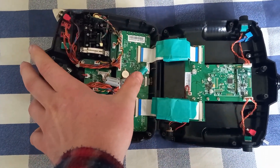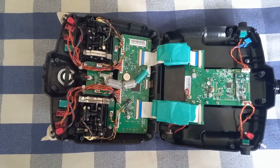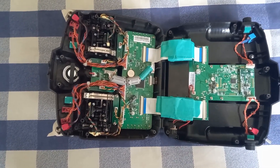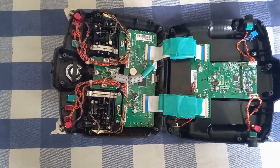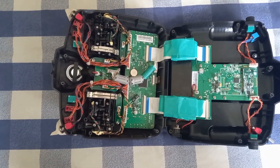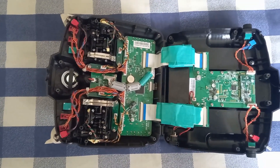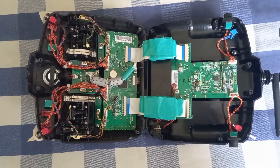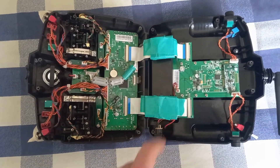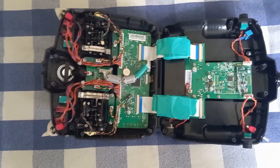I took this one out of the plastic because when I closed the radio the first time I felt some resistance, and I didn't want the core to touch the board. So I removed it from the plastic and wrapped it with some tape to insulate it. I did the same with the two cores on the flat cable, and now they are secure and don't move.